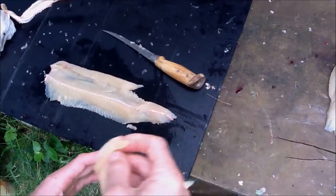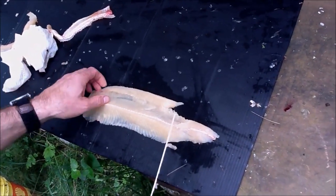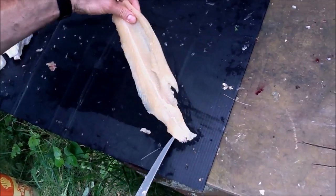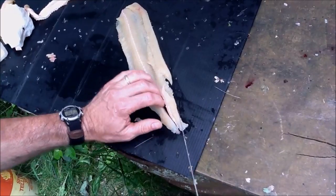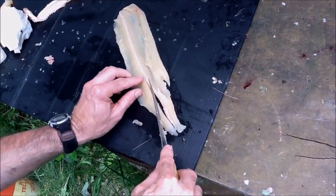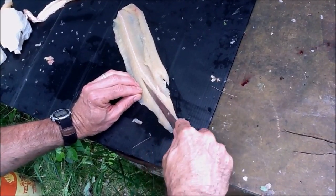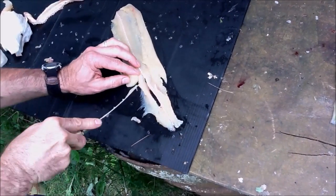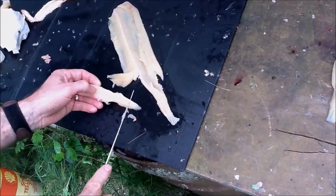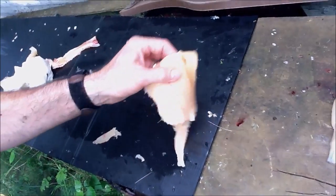Grab it and pull out all the y-bones. People think this fillet is now boneless, but there are still three to four bones right in here. Cut at the line — you can see about four bones — go about a quarter inch to the left and sweep it like before, then cut this portion out. And there you go — a perfect boneless fillet.